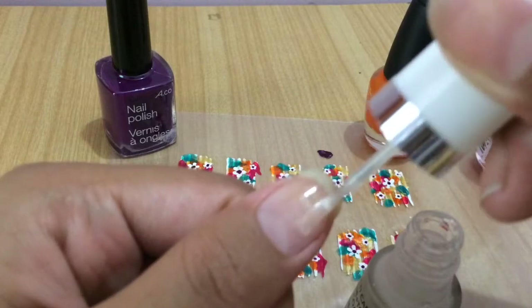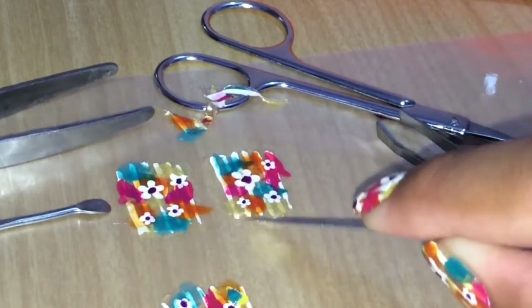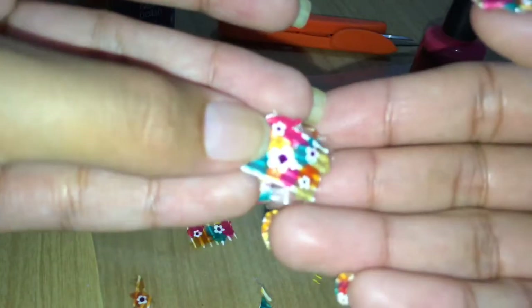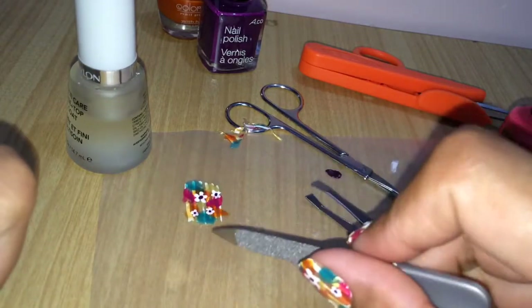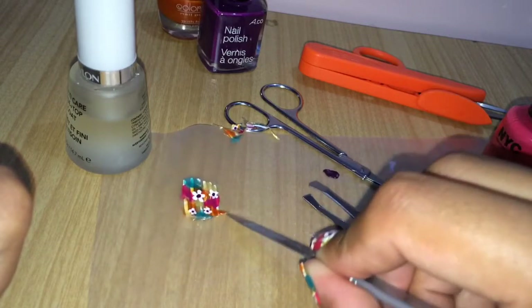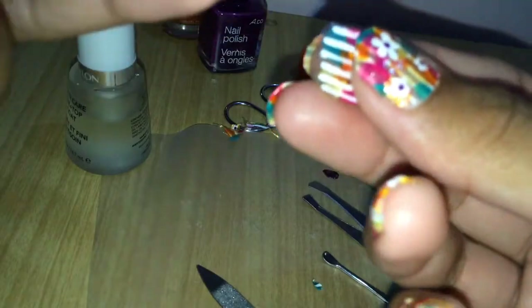To peel the stickers, use tweezers or a nail filer to lightly scratch the ends and peel it off gently. With my nail file, I lightly scratch the edges to lift the sticker, then remove it from the plastic bag with my fingers — you can also use tweezers. Line the sticker along the length of your nail, then firmly press it down with your fingers.